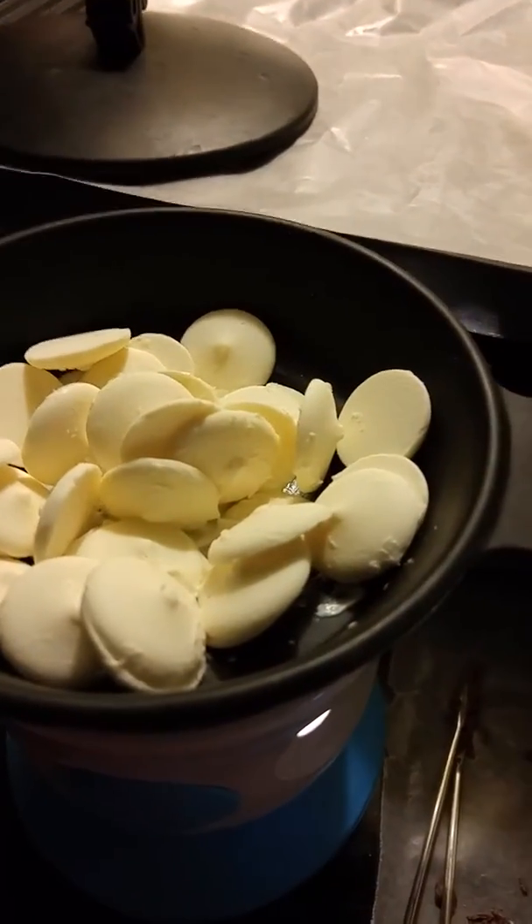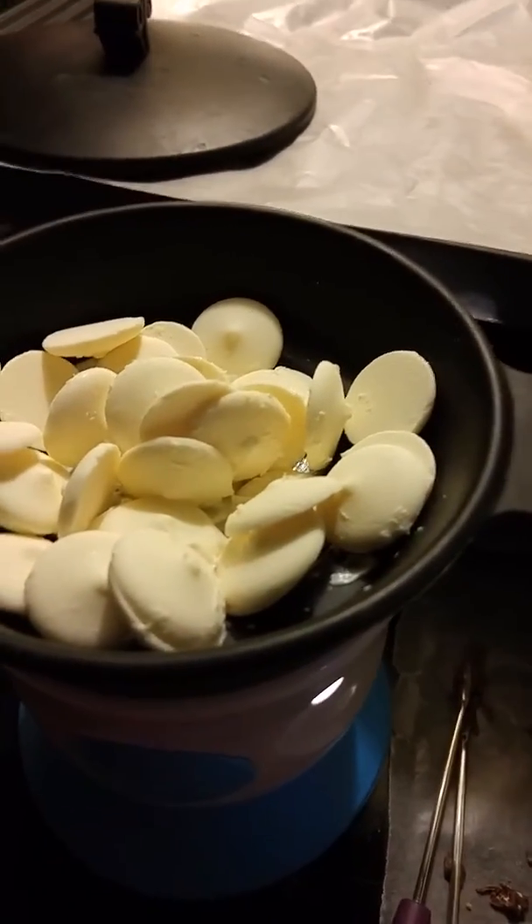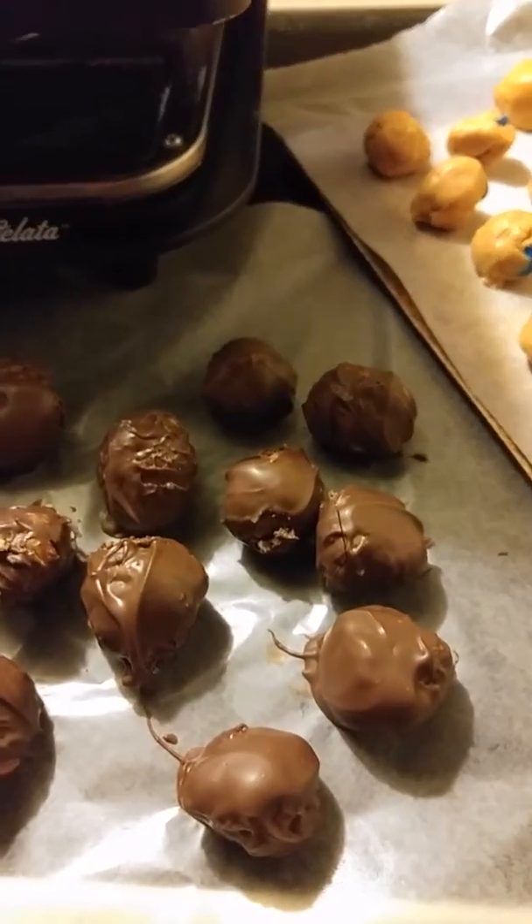What I love about this is it keeps it the perfect temperature for dipping. Before my fondue warmer, I might be doing something like this and the phone might ring, the dog might bark, the kids — and then I'd have to put it back in the microwave or on the stove and try again. So it leaves it the perfect temp.